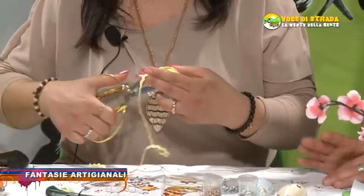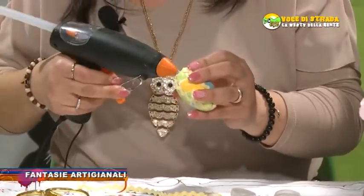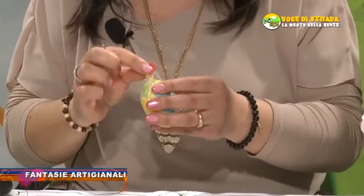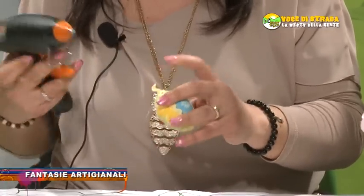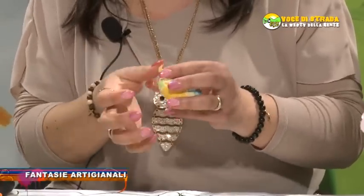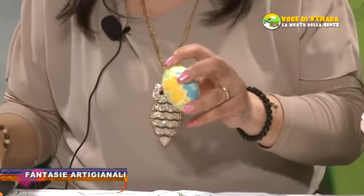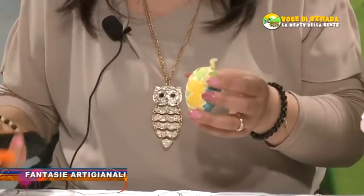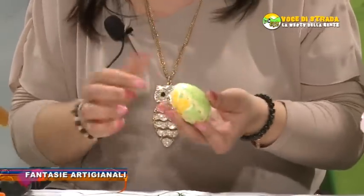Ci tengo a precisare che tutte queste cose che comunque tu fai sono solamente frutto della tua fantasia, giusto? Sì, mi piace creare. Io adesso ricamo pure, l'uncinetto, il ricamo, mi è sempre piaciuto. È un lavoro? Sì, ultimamente sì, per il ricamo sì, perché ho ricamato sempre veramente. Però adesso mi sto cimentando anche in queste piccole cosine che mi piacciono fare.